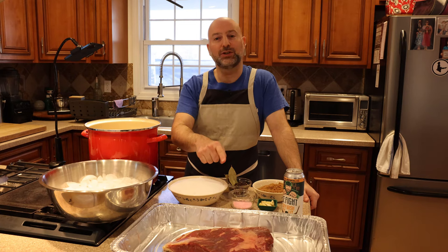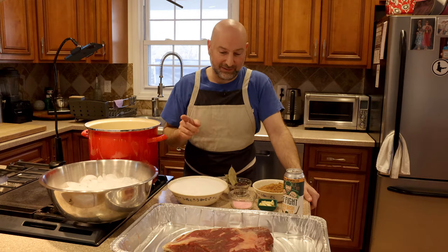Today I'm going to show you how to take a beautiful Blackbird Farm brisket and turn it into corned beef. It doesn't only have to be for St. Patrick's Day in March — you can do this all year round. It's also the first step in making pastrami too, but that's another show.